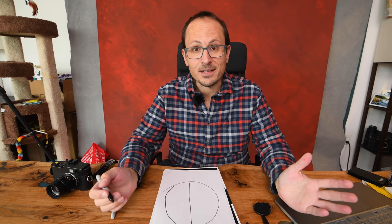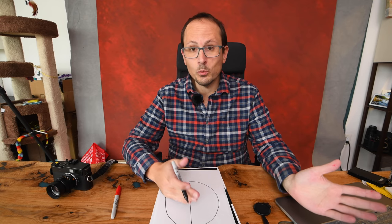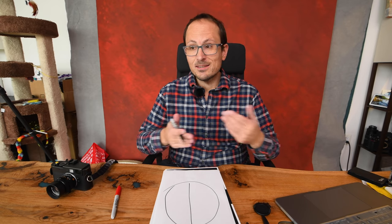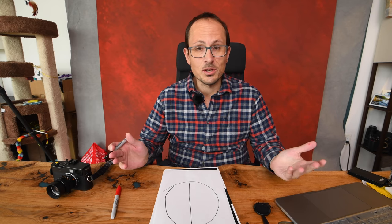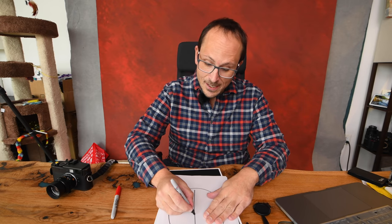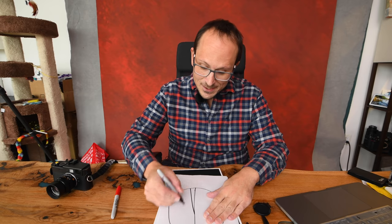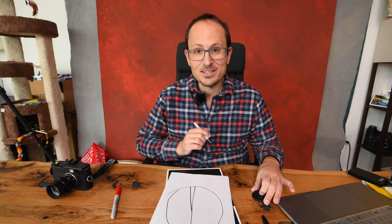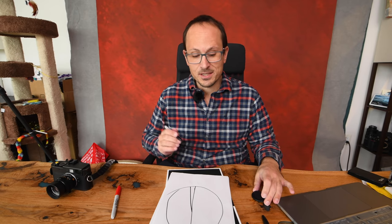Then you have to think about the price. A Leica M camera new, with a basic fixed focal length manual focus lens — the combo is going to cost you at least $10,000. So there's not that many people who can justify that price. Let's say there's this little slice of the pie left — your doctors, lawyers, and dentists who can justify it and do love the shooting process.